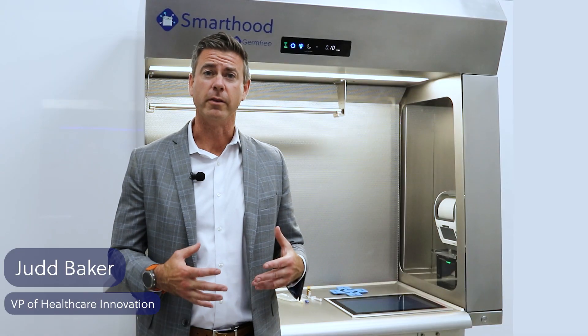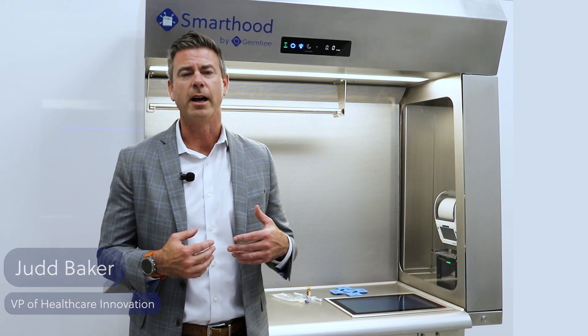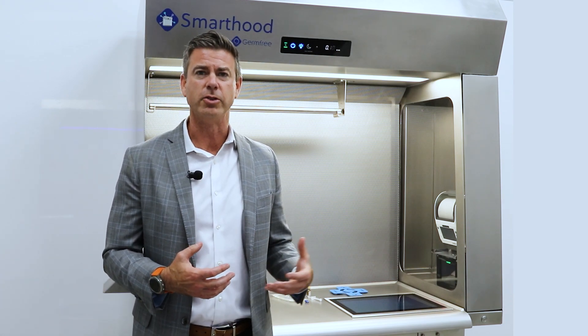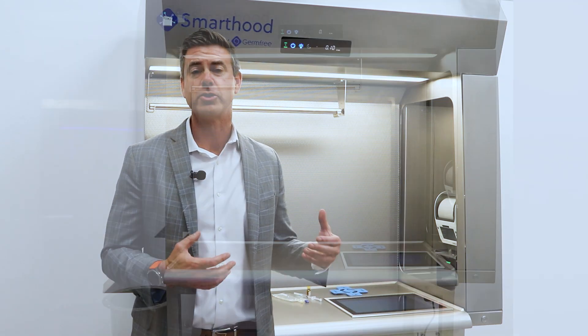Hi, my name is Judd Baker. I'm the Vice President of Healthcare Innovation here at GermFree, and I'm excited today to introduce you to the world's first software agnostic smart hood.